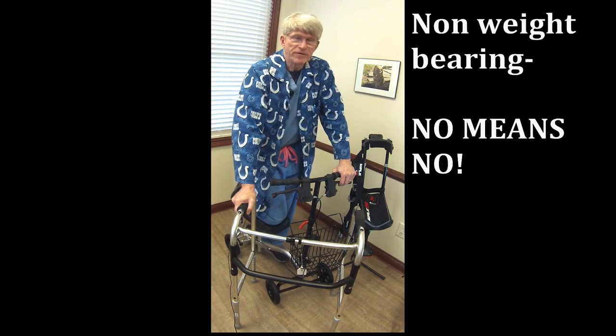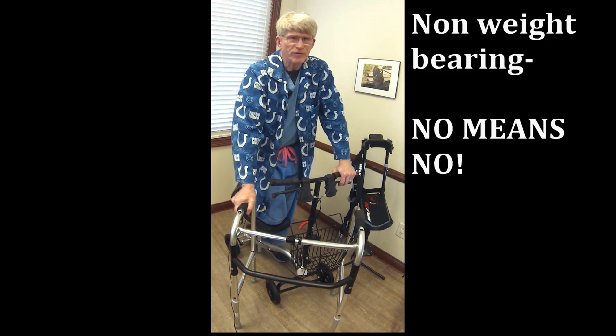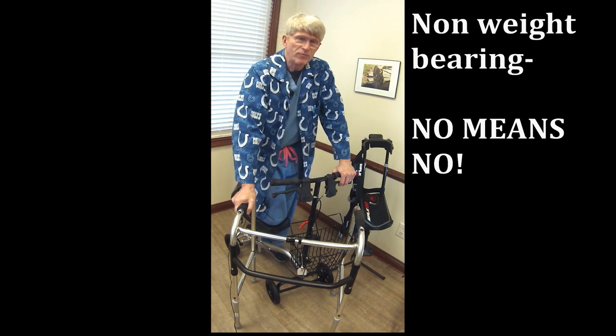Now, when we say non-weight bearing, that's typically done after a surgery or an injury, and it's very important. No means no. A lot of people hear no weight bearing and think they can walk on their heel or the side of their foot. If we put a white stocking on that foot, we want it to remain white, so it doesn't lengthen your recovery time.